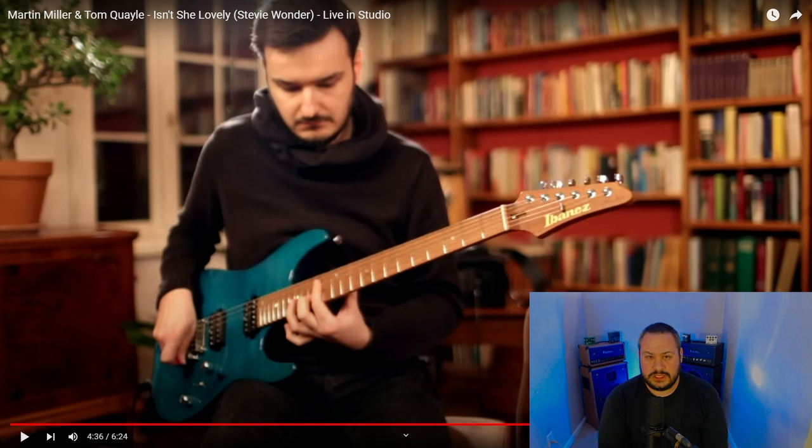They have very different play styles as well. Martin Miller's doing a lot of double stop stuff, a lot of alternate picking, string skipping stuff. And then Tom Quayle is really known for his lightning fast legato stuff where he's doing those crazy fast hammer-on and pull-off licks, like you heard earlier. But both of them are just such accomplished, amazing guitar players.